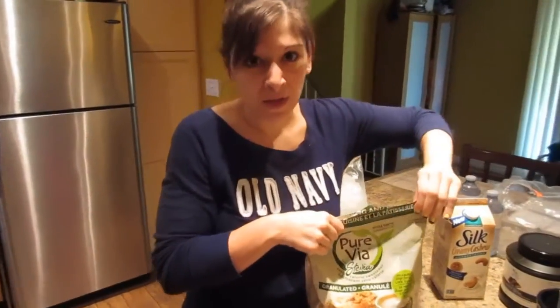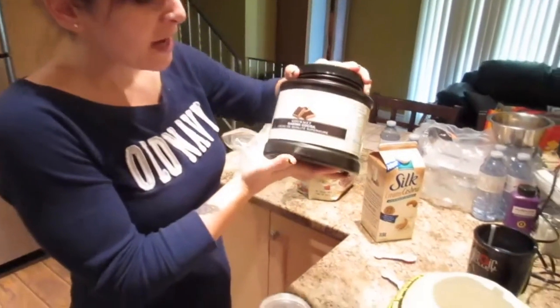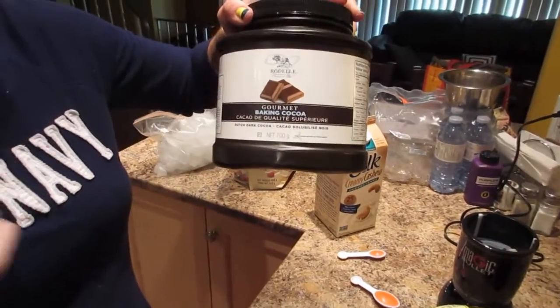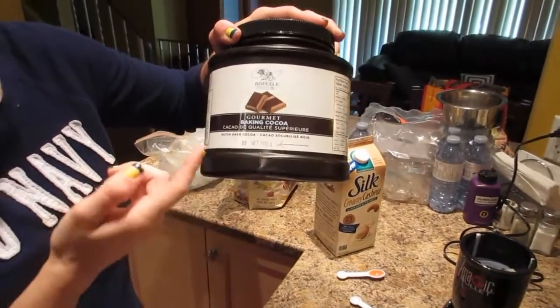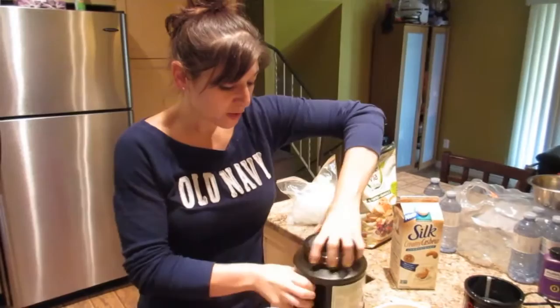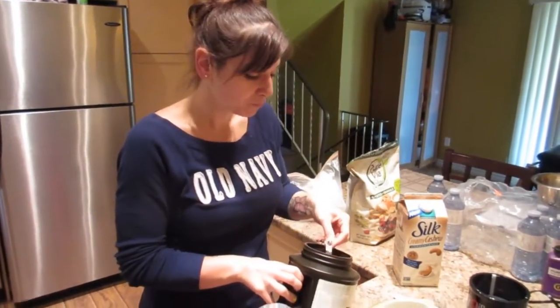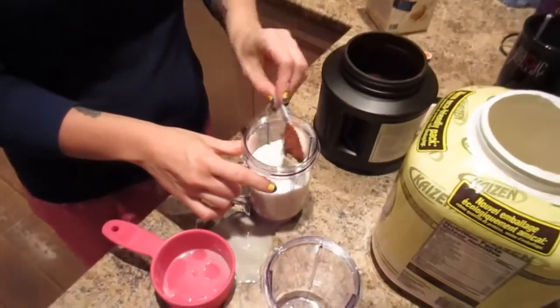We really like the vanilla so we add cocoa powder. I'm going to add a teaspoon of cocoa powder. This one is Go Gourmet baking cocoa — it's Dutch dark cocoa and we get it at Costco. You get this huge container for six dollars and it lasts forever. I'm going to put just a heaping teaspoon in there.